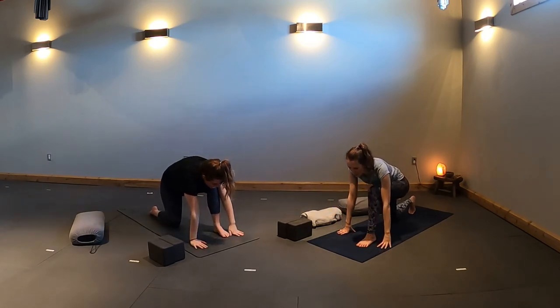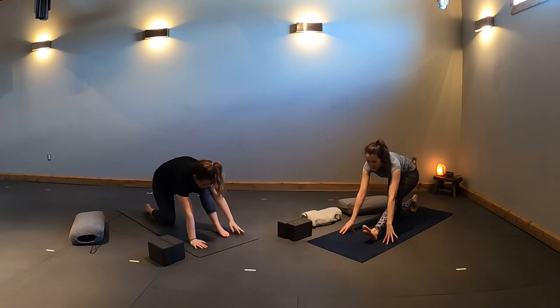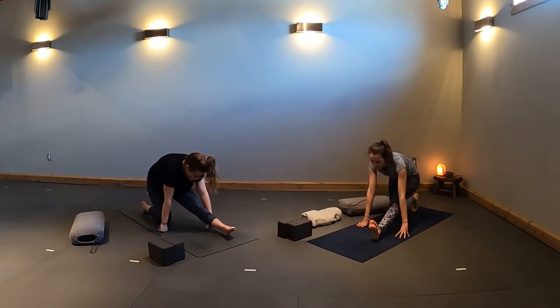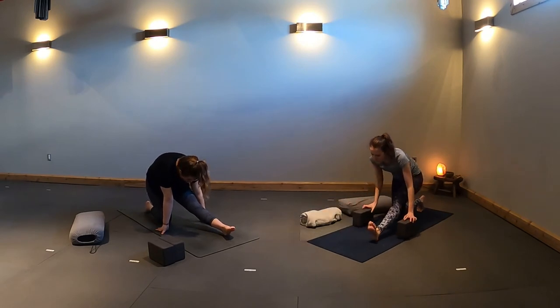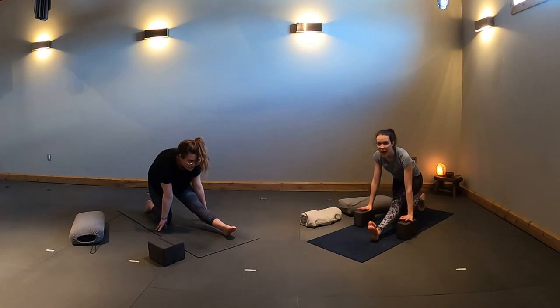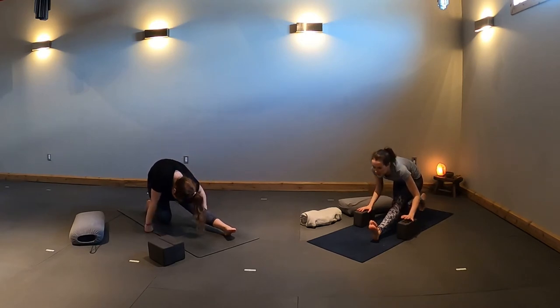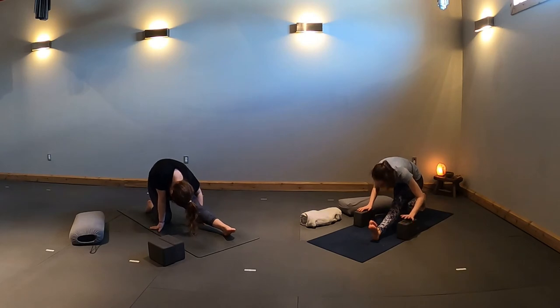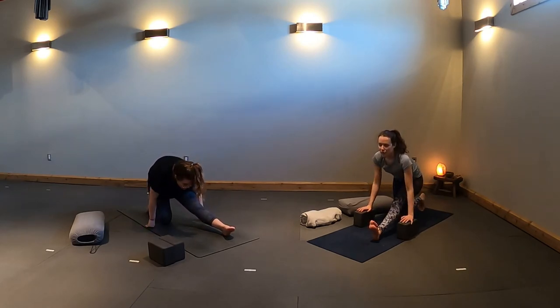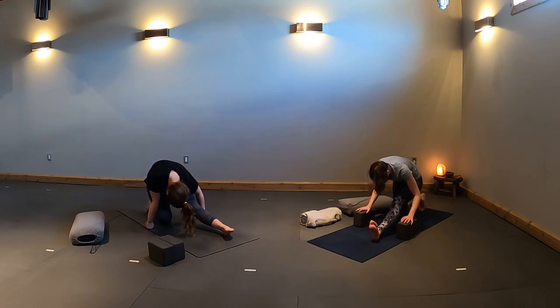Exhale, plant your hands down. Start to shift your hips back behind you as you lengthen your front leg, flexing your foot for half splits pose. Your hands might stay on the ground, or if you have blocks or books, bring your hands to those. With an inhale, lengthen your spine in a halfway lift. Exhale, draw your chest down. Two more times — inhale, halfway lift; exhale to release. One more — inhale, rise up; exhale, fold and hold for three breaths. Notice the sensations in your left thigh and hamstring. If you're using blocks, set those aside.